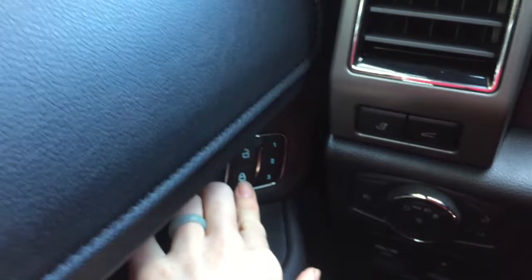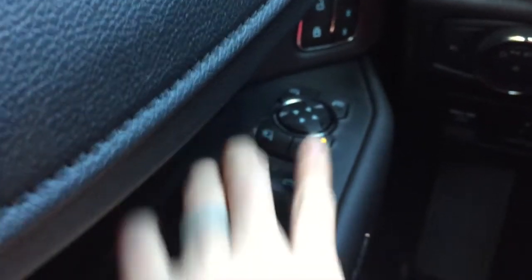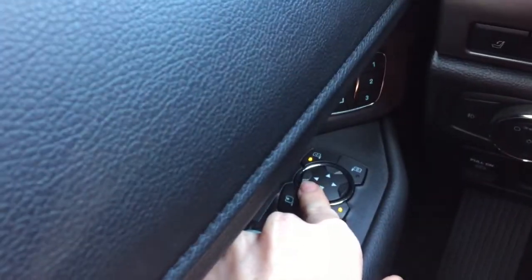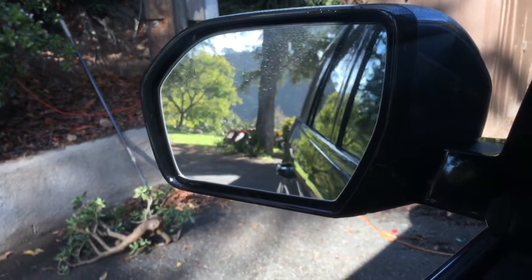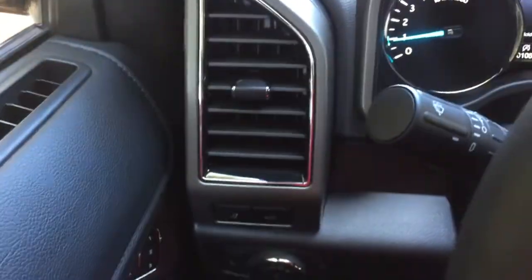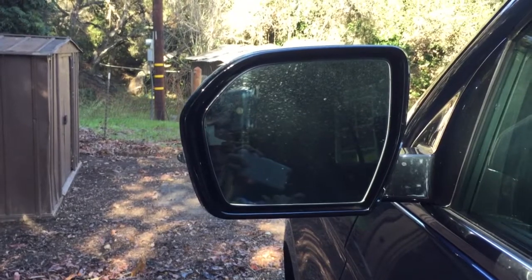There's a sunglass holder, a garage door opener, and seat presets — one, two, three. There's a window lock for the kids so they can't open and close the windows. There's also a control where you click the window you want and move it in and out. The car has a blind spot detector — that light will light up when someone is in your blind spot, which I really appreciate.